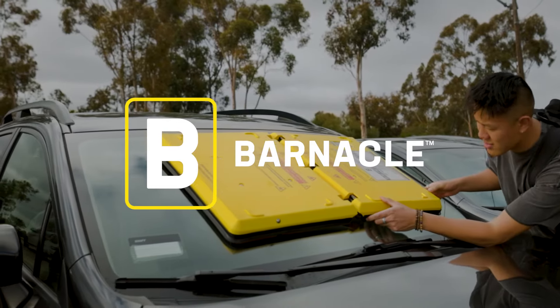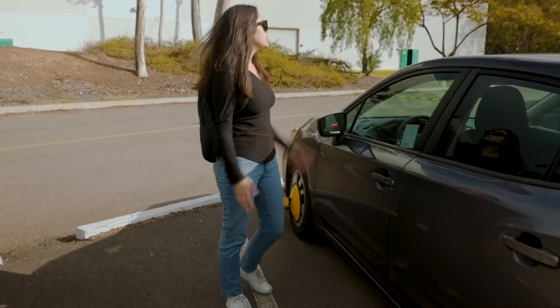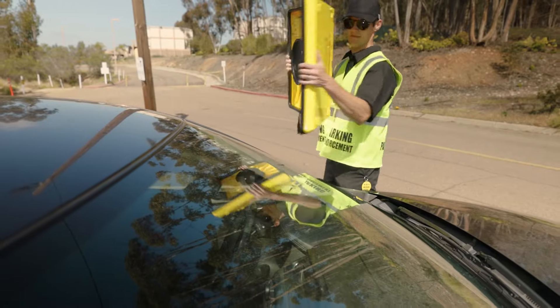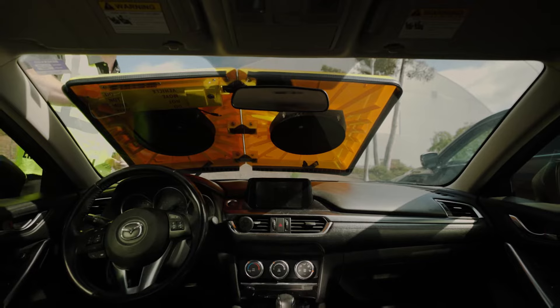Parking enforcement just got easier. Parking boots can be hard to use, cause vehicle damage, and can put parking officers in potentially dangerous situations. With Barnacle, we offer an easy process to enforce parking regulations and increase compliance.